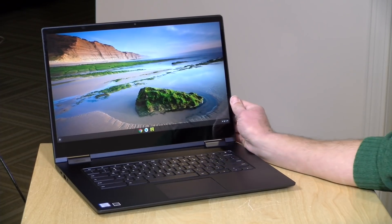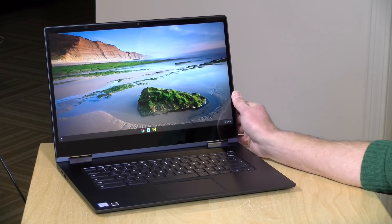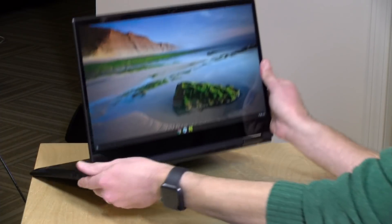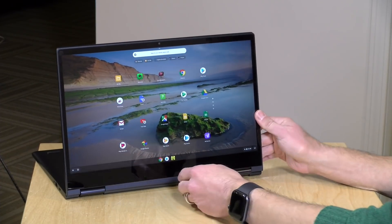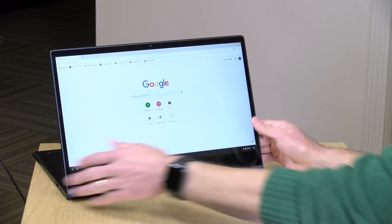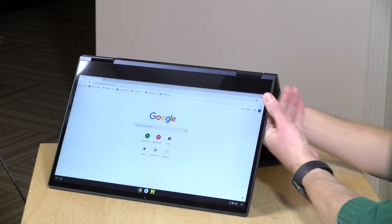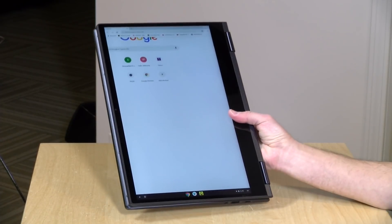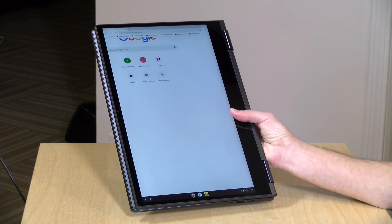Hey everybody, it's Lon Seidman, and we're taking a look today at a new Lenovo Chromebook. This is their Yoga C630, and this is a two-in-one, meaning that you can flip it around into display mode and have Chrome go into its tablet interface. You can also have it work in tent mode or fold it up and have a ginormous tablet here because this has a 15.6-inch display.